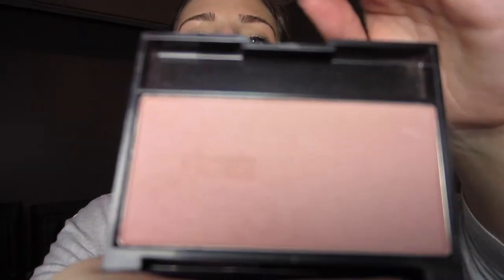For my cheeks I'm using a Mark blush in Cameo Glow. I just wanted a really nice natural neutral pink blush, and that's exactly what this color is, so it is really pretty. But the staying power on this blush is not very good. It's kind of one that I've just had sitting around, but it was the color that I wanted so I used it. So any neutral pink color will do.